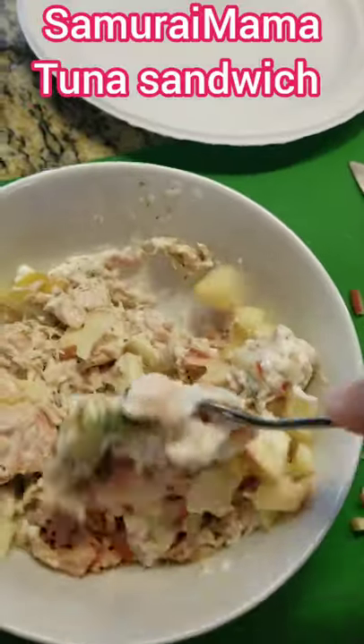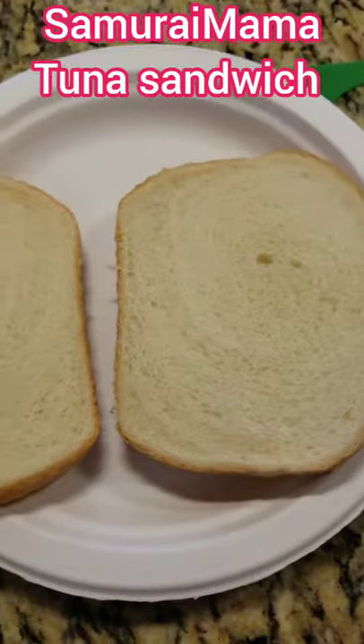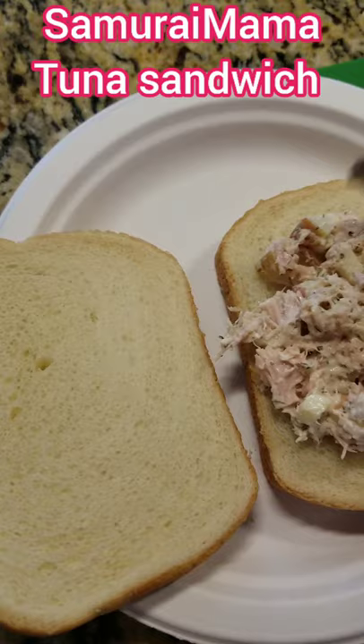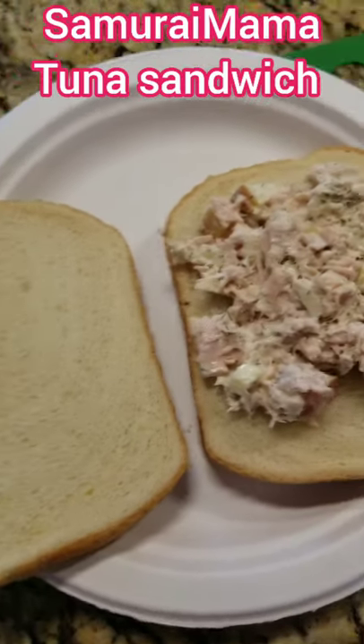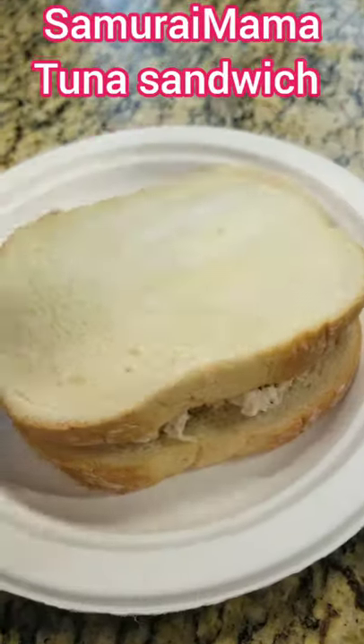It takes a boring tuna sandwich to the next couple of levels. Get some nice soft bread, or whatever your bread of choice is, and I like to lay it on thick. All done.